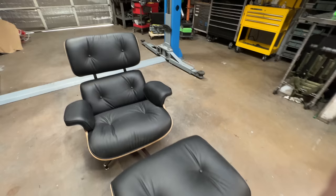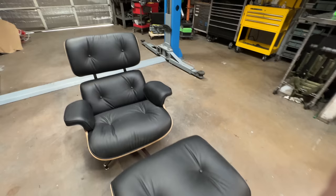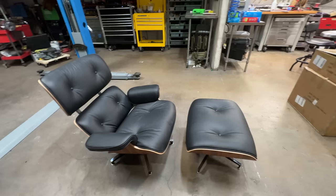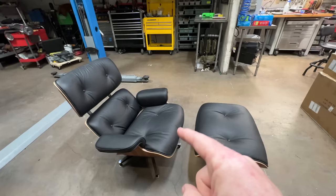Once it's all put together, it's perfect. After going to the gallery and looking at the $5,000–$6,000 chair, I could find no discernible difference whatsoever in those chairs versus this replica chair that was $600 off Amazon.